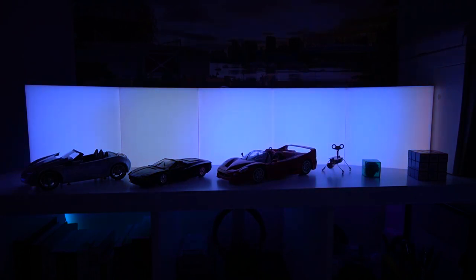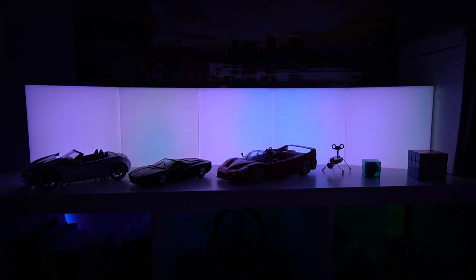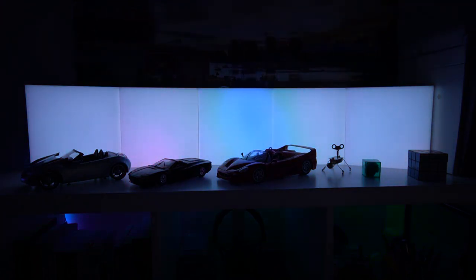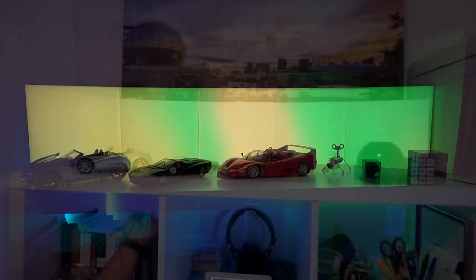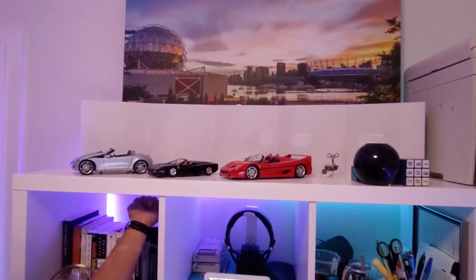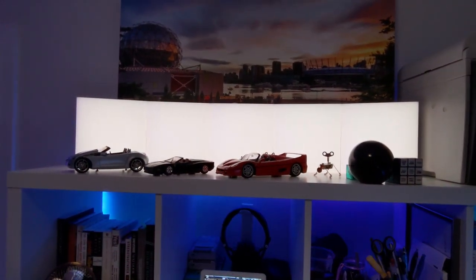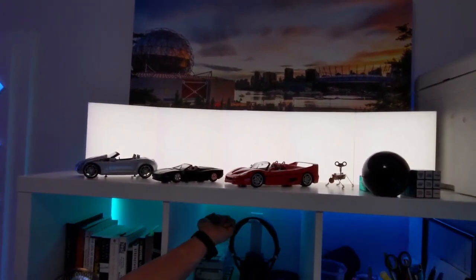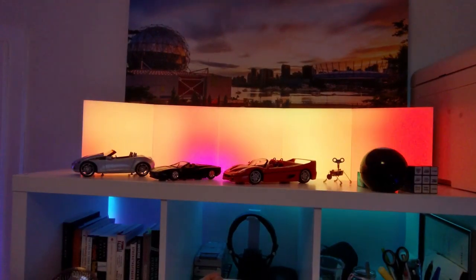The next thing I have an issue with is the scheduling and automatic startup of the LIFX tiles. If you like to set up a schedule of when the tiles turn on and off, you're going to be slightly disappointed. Currently, the software only allows you to start up the tiles in one single color — you cannot program any scenes. So I can't turn on the LIFX tiles into the Morph scene on a schedule; it must turn on in one color, which is currently white. From there, you can double tap or use touch to actually set the scene.